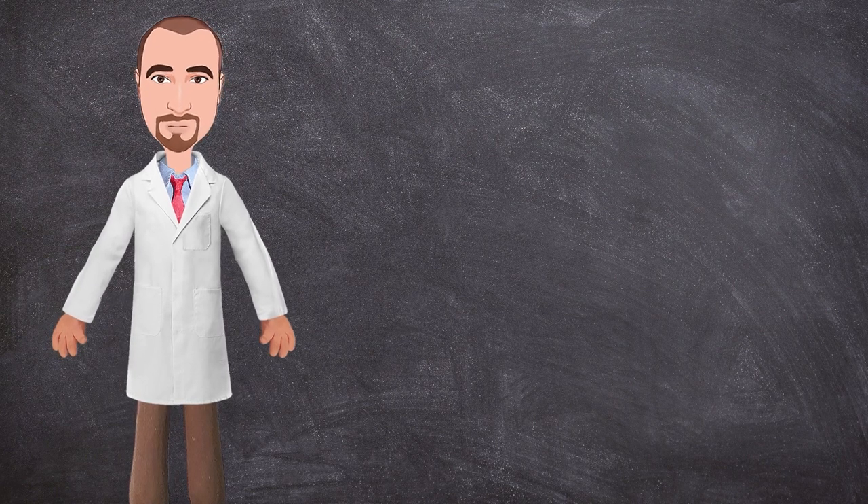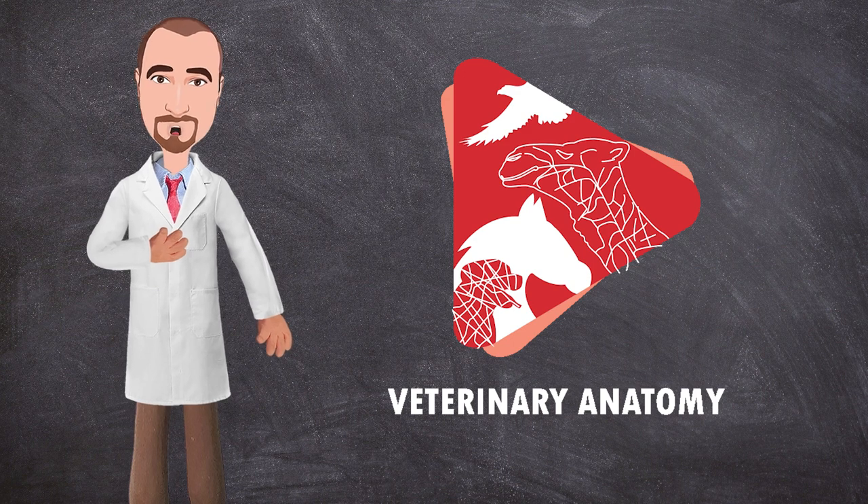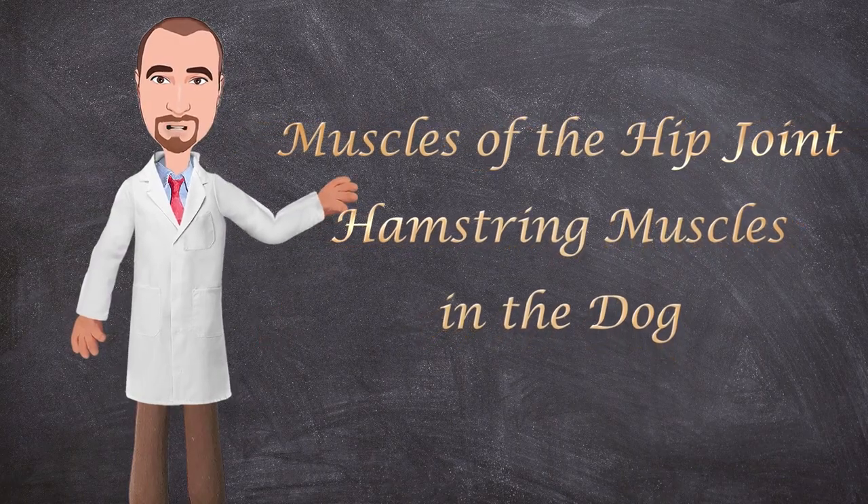Hello everyone, how are you doing today? This is Dr. Ayan from the Veteran Anatomy channel. Today we will dissect the long muscles of the thigh, or what's called the hamstring muscles in the dog. So let's get started.